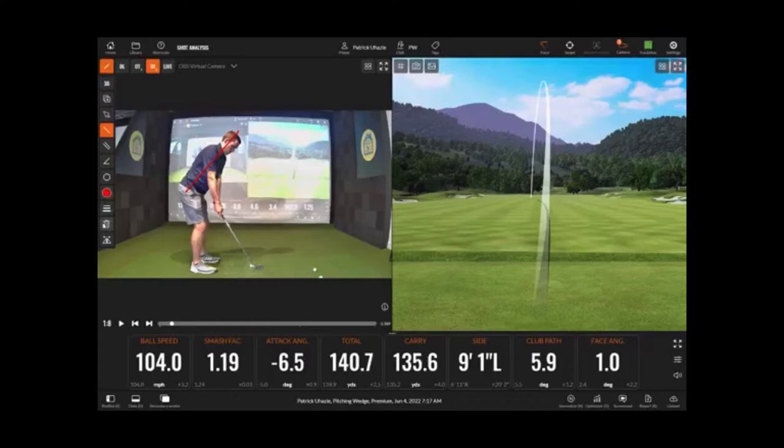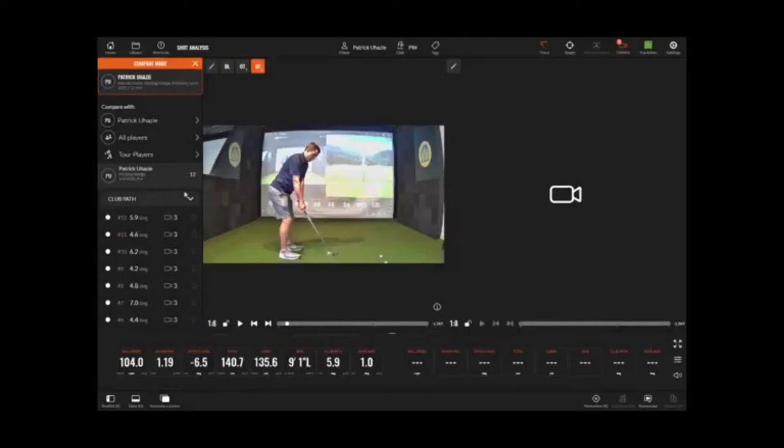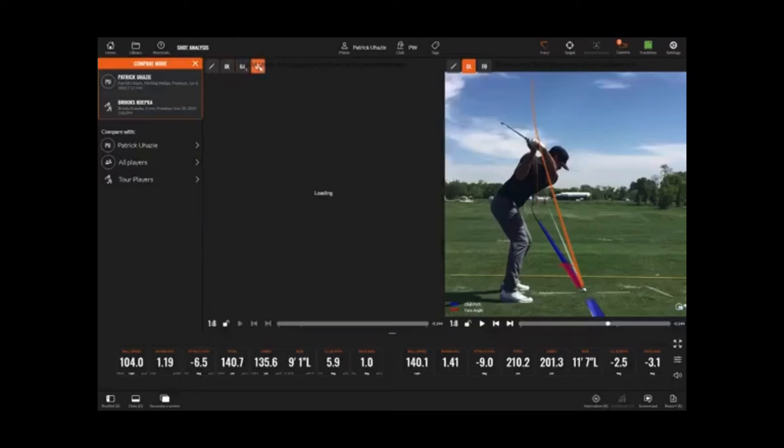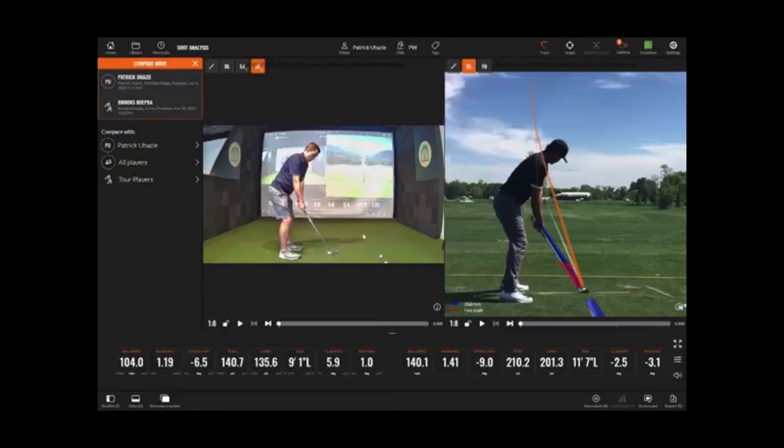It's all cool stuff. In the bottom left there's an option to expand the screen, and TrackMan has a library where you can compare your swing to other swings of professionals and other players. So I'm going to look at Brooks Koepka, see how he hits his six iron and how it compares to my pitching wedge. This probably isn't the best comparison since Brooks likes to hit a fade and I can't hit a fade to save my life.